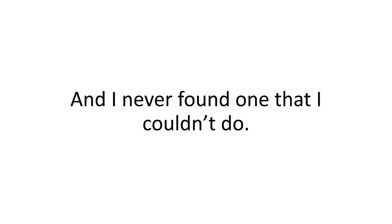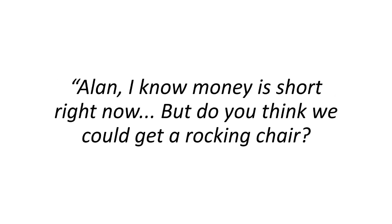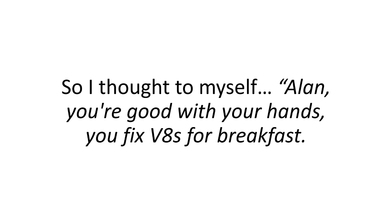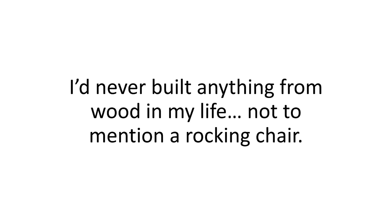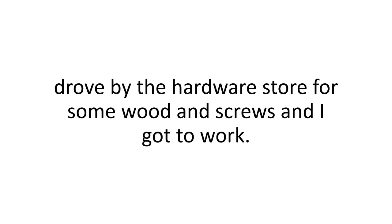Everything from cars to chainsaws, AC units, generators, coffee machines, and even their kids' toys. And I never found one that I couldn't do. But that changed 14 years ago, right when the financial crisis hit. I was working in my garage one day when my wife came to me and said, 'Alan, I know money is short right now, but do you think we could get a rocking chair? It'd be so good for getting Jenny to sleep.' I was heartbroken because I knew we couldn't afford one. But I wanted to give her the best rocking chair in the world. So I thought to myself: Alan, you're good with your hands. You fix V8s for breakfast. Why not do it yourself?